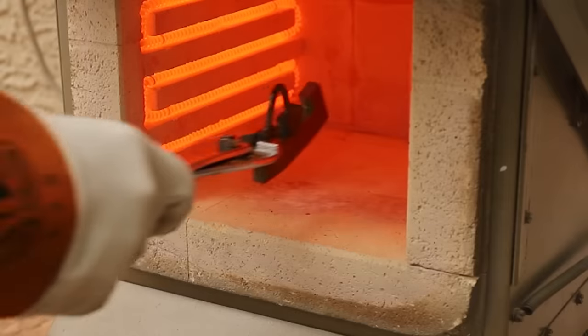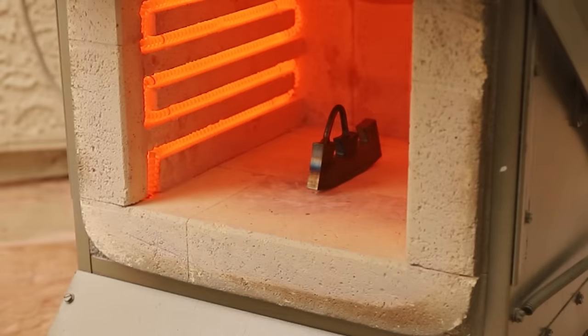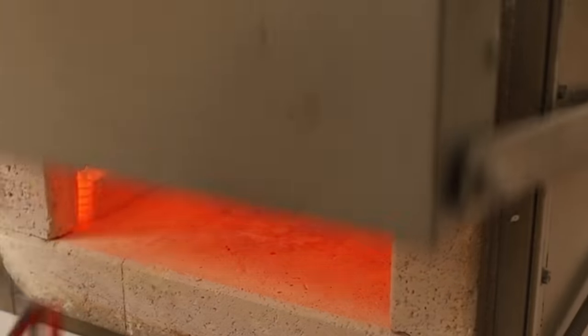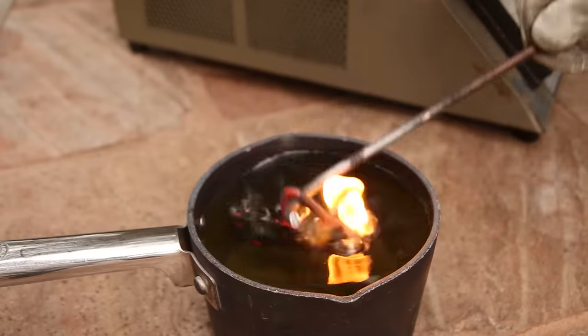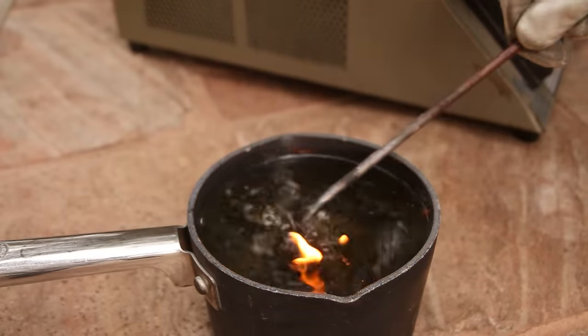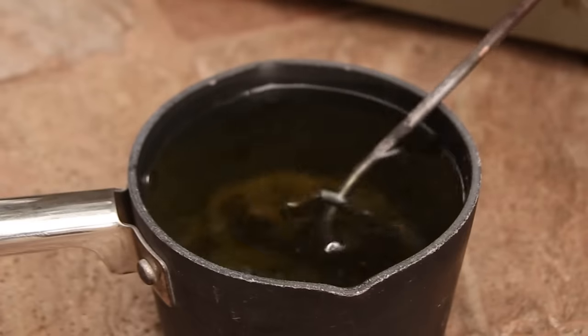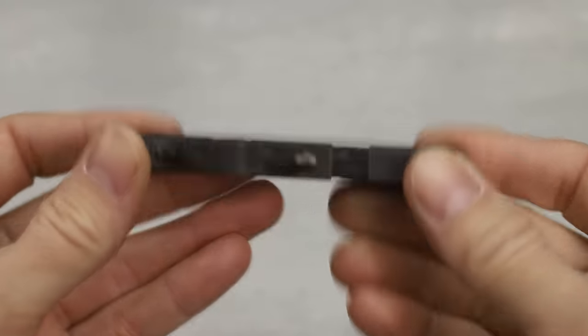Now I'll harden the steel before casting the rest of the axe. You're really supposed to temper steel after hardening it to remove some of the brittleness, but I'll use the heat from the liquid bronze to do that a little later.